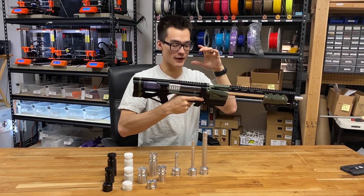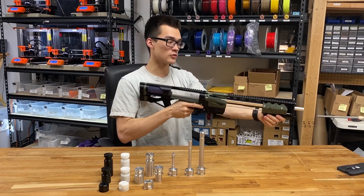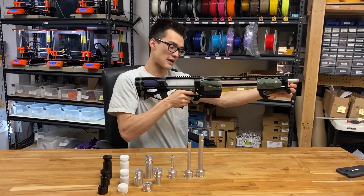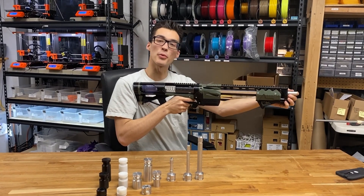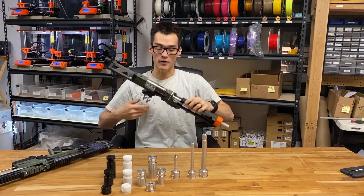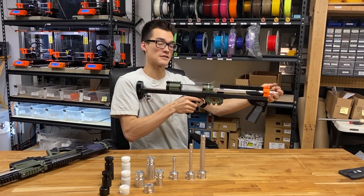This is a Caliburn with a 3D printed plunger. It's a little bit older, but as you can see, it slows down a little bit, but it does not stop. The air seal is still pretty leaky, but if we just swap that one part out with the machine part, the air seal drastically improves.